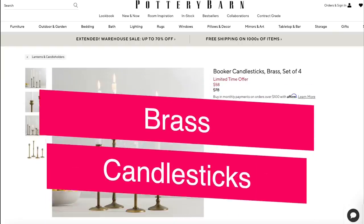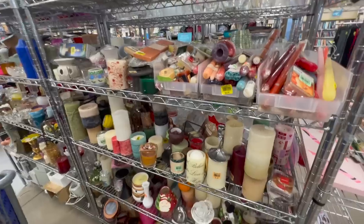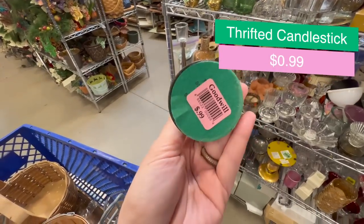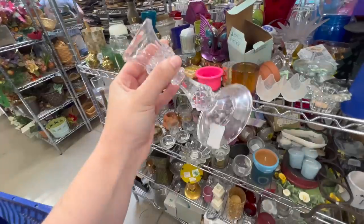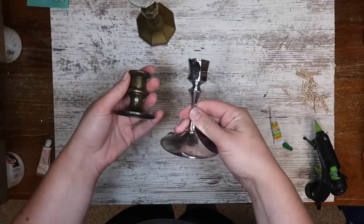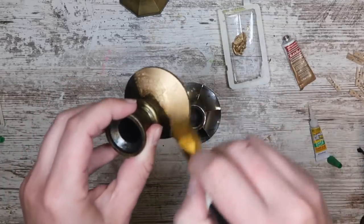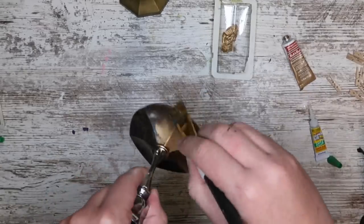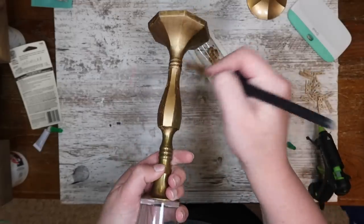This first hack is going to show you how to dupe these brass candlesticks. They are super high-end and beautiful and we're going to make them for a fraction of the cost. I'm looking for items that give us the shape we want — some plastic, some metal, a variety from 99 cents through $3. I'm even grabbing glass because I'll show you how to make it look like metal using rub and buff, which gives you a really pretty shiny metallic look. I'm converting this metal one from silver to gold, and adding gold brass over the top to match the coloring.